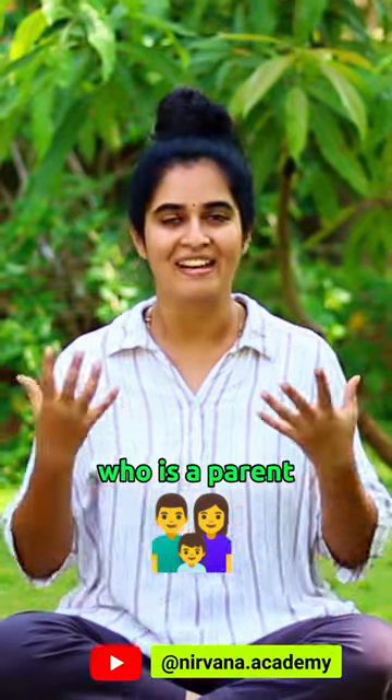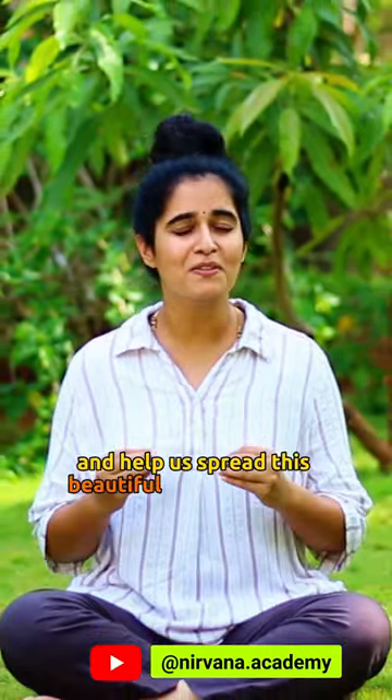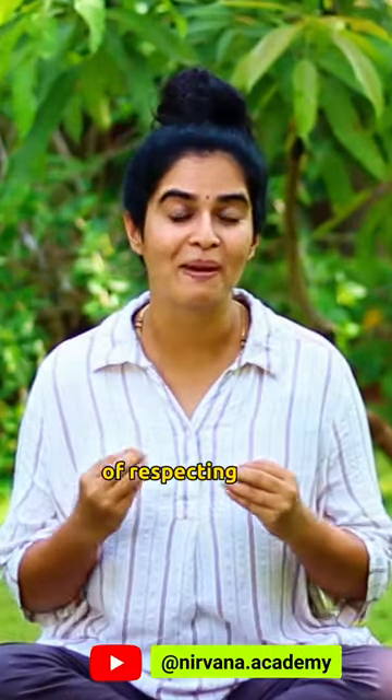Save this reel so that you can come back later and also tag at least one friend of yours who is a parent and help us spread this beautiful Indian tradition of respecting food.